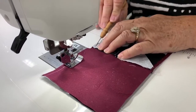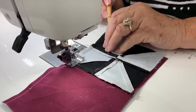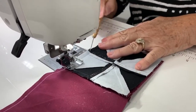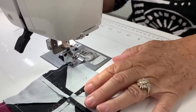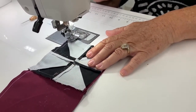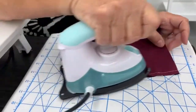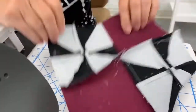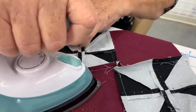We're going to start sewing and I'm going to use my stiletto to make sure they marry really nicely. When we iron this one we're going to get a really nice pinwheel in the center.